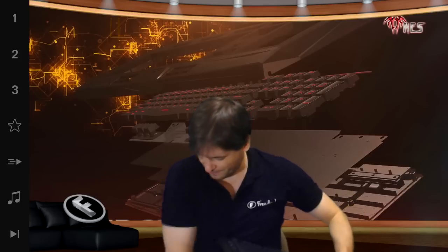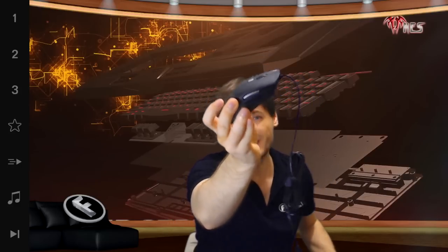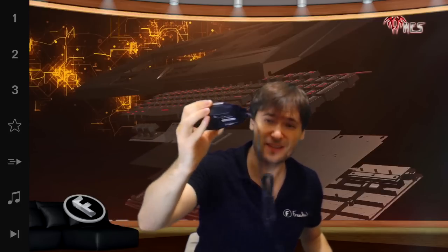And it comes with this mouse. It's a combo with the Eros mouse, which is a really sleek, light mouse with additional buttons on the side, as well as the usual buttons on the top for adjusting the speed of the mouse.